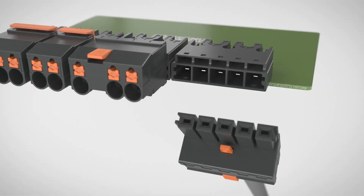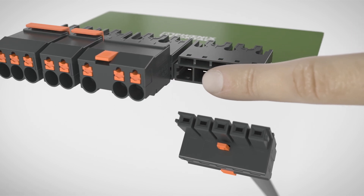SPC4 is safe. The enhanced touch protection on the header and connector offers extra safety.